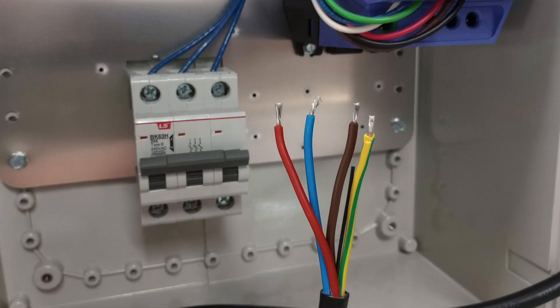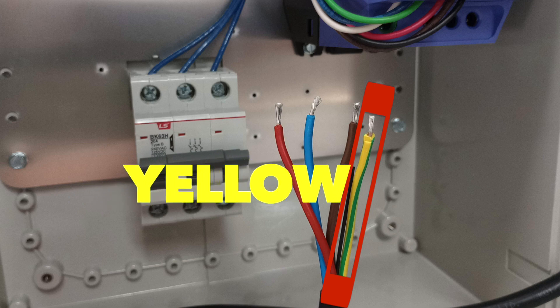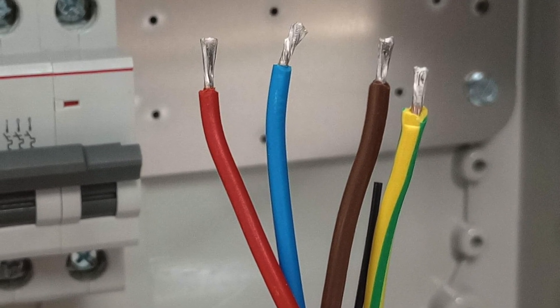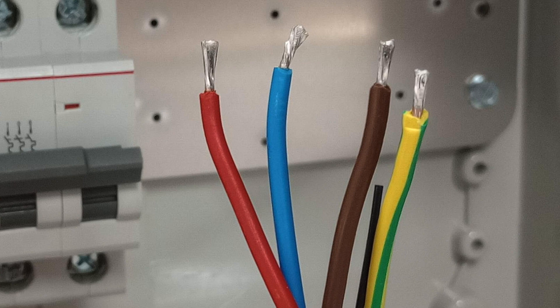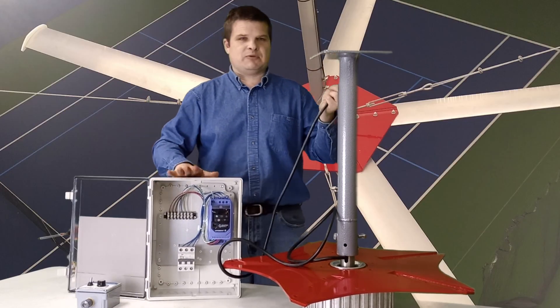You've got a cord coming out of it with four wires. The green and white one is your earth ground — your safety. The other three are blue, brown, and red. Those are your power wires and they go over to the variable speed drive that comes with the fan.